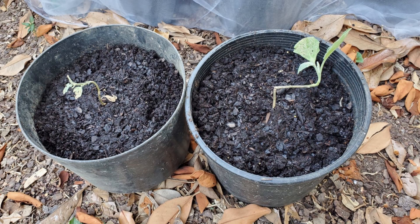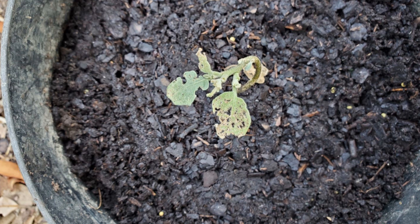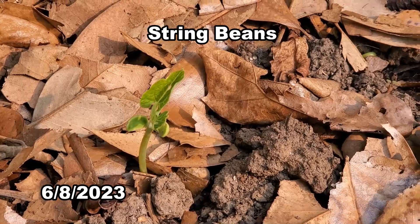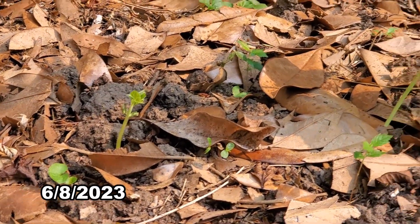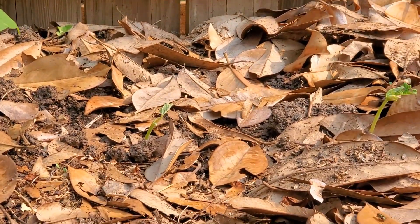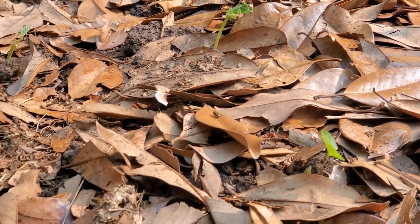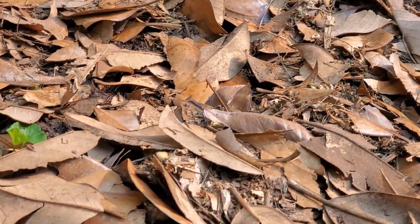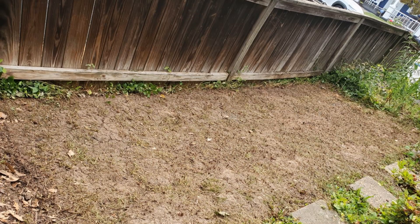I ended up transplanting the eggplants from the side yard into pots because they weren't doing too well. Not very many bean plants came up, which might be because the seeds are old, so I planted a lot more seeds. Then I cleared the weeds from this area so I can put some more squash here.